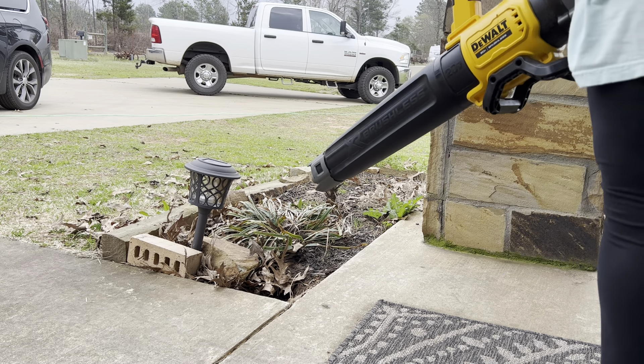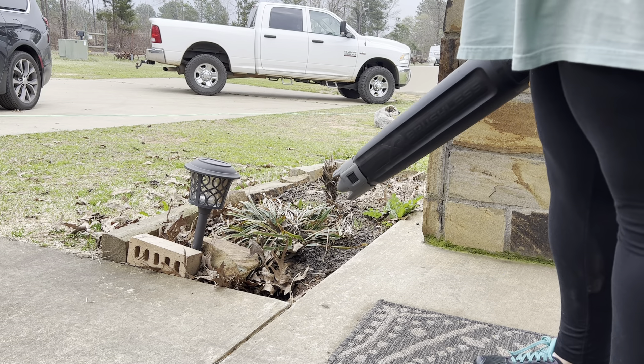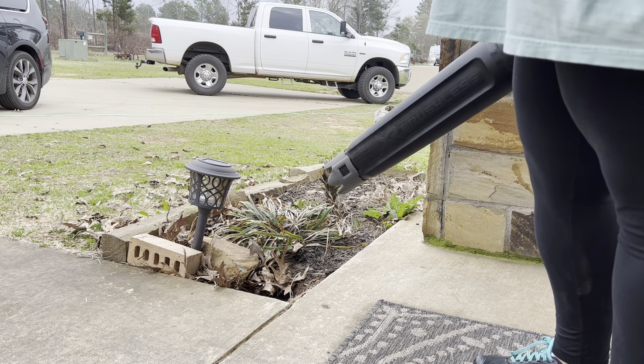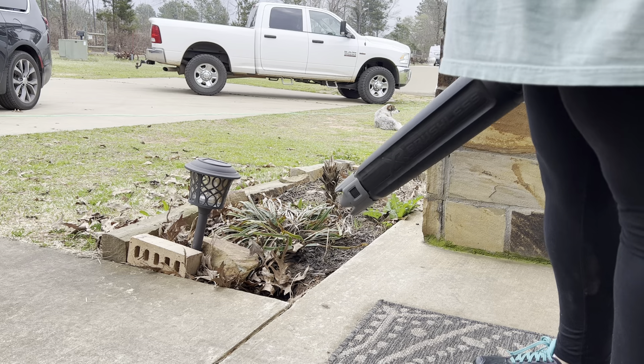I'll kind of show you here — we've got a flower bed that has some dried leaves and they've been sitting there for at least a few months. So I'll just kind of show you the power behind it.